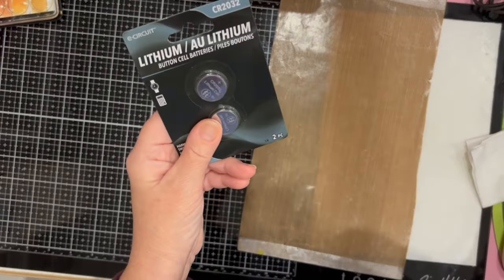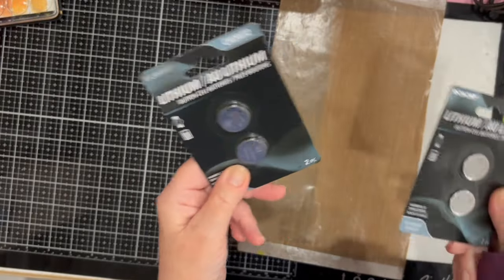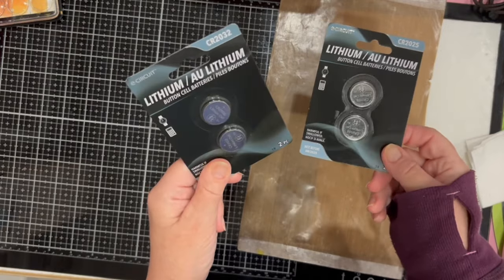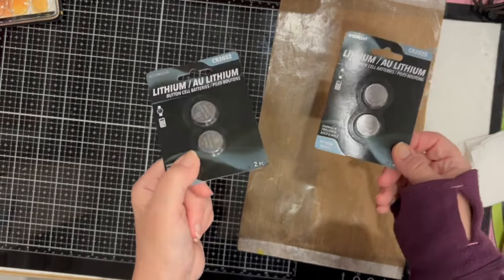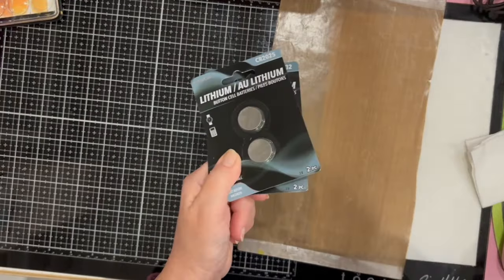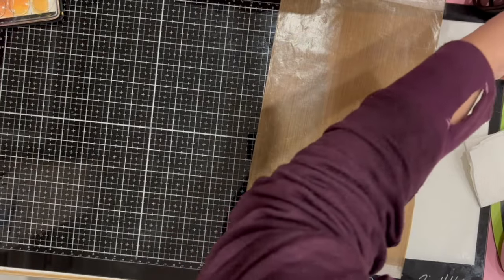I needed some big batteries — I used the last ones we had the other day, so I got two packs. They used to come in a pack of four but now they come in a pack of two. They're still cheaper at Dollar Tree than anywhere else, so I get them there.